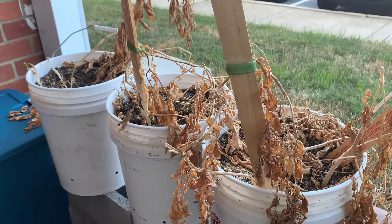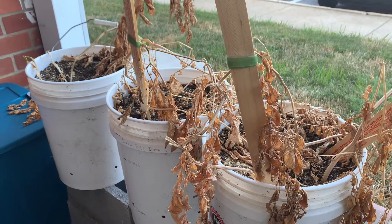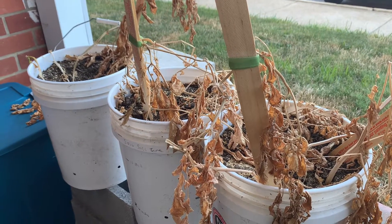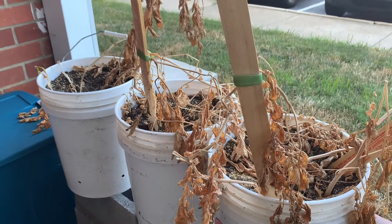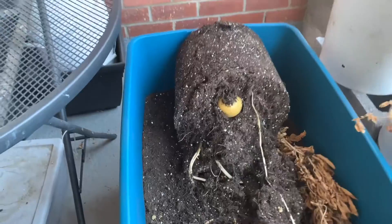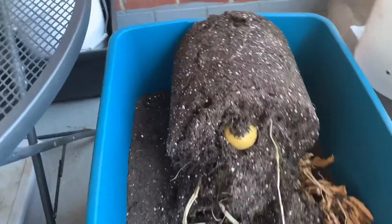I'm gonna have to reposition my camera and try to record this without Ron's help, so we will see if I can get this set up right so I can record as I dump the potatoes. Okay, I dumped my first bucket into my big compost heap — that's just the best way I can figure out how to do it one-handed.